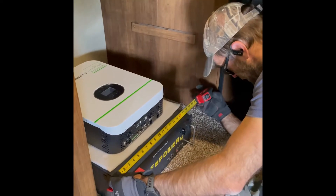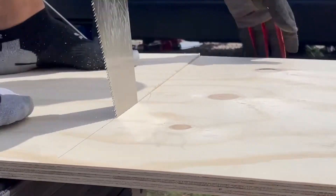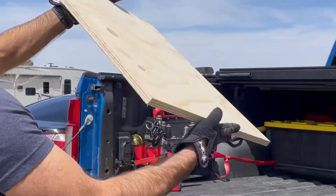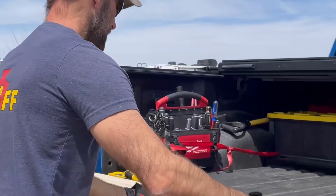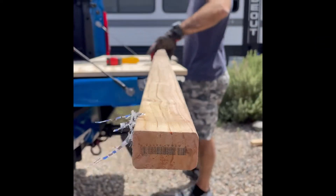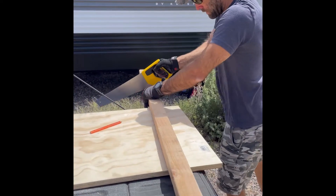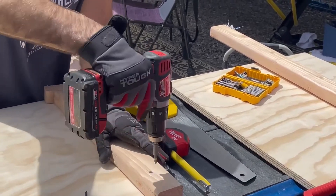We measured the space to determine the box dimensions. We bought the wood from Home Depot — a 2x4 cut in half to make a 2x2 that fits perfectly in the closet. We're using 2x3 wood for the legs of the box, and also use parts of this for the section that's going to hold the battery.